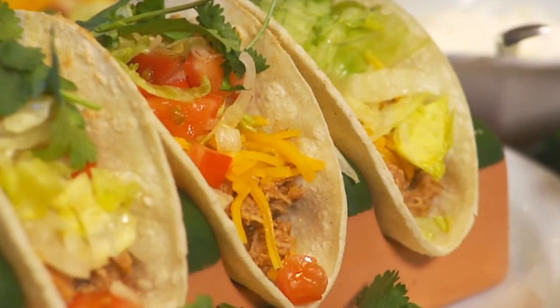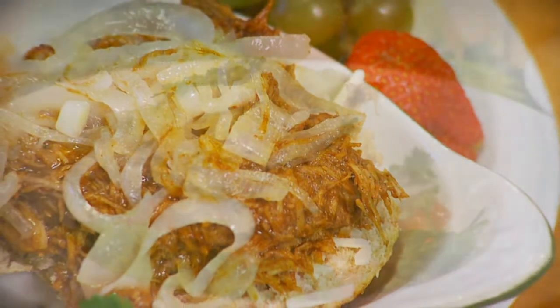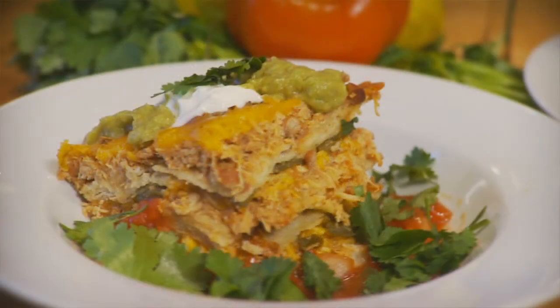For example, on Monday you use the shredded chicken, and then maybe on Wednesday you can take that chicken and make tacos, or you could do a barbecued chicken sandwich, or chicken enchiladas. There are so many different things you could do with that one simple recipe.